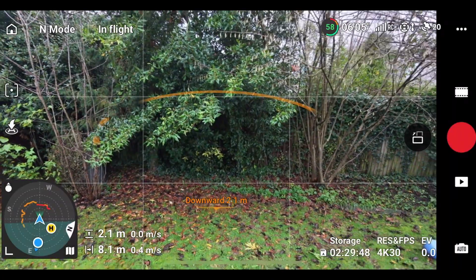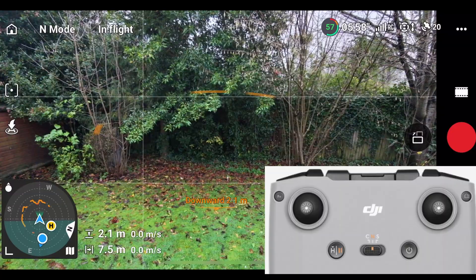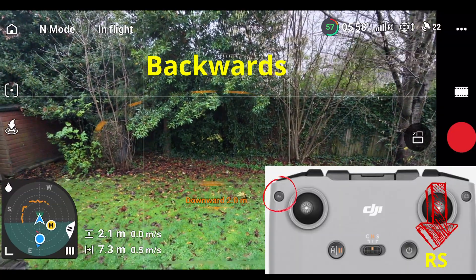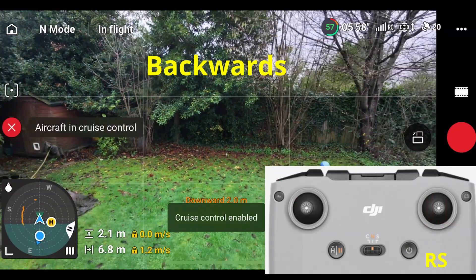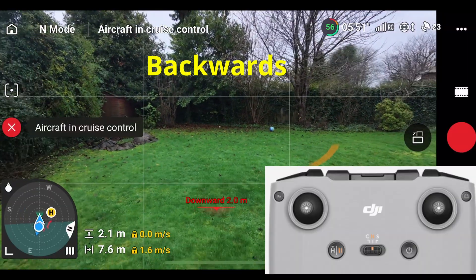The next one I'm going to show you is reverse — flying backwards. So let's pull the right stick down towards us and enable cruise control. The drone is now flying backwards at a reasonable pace.